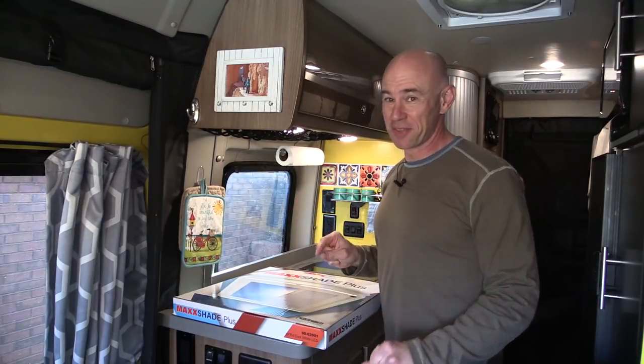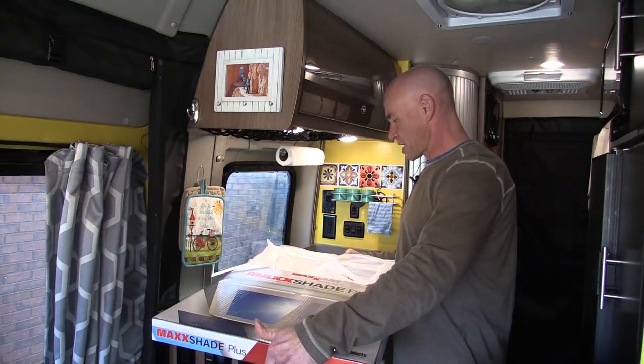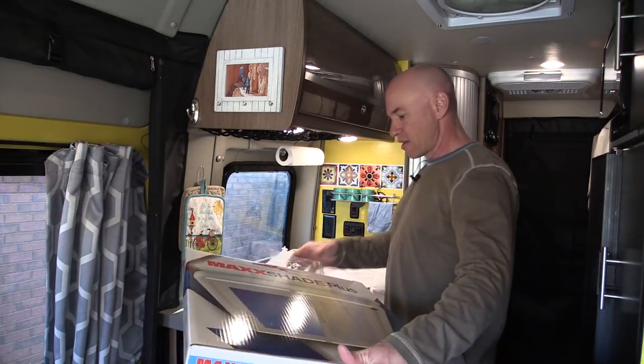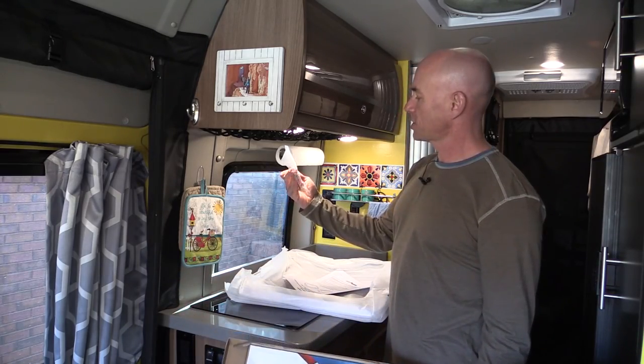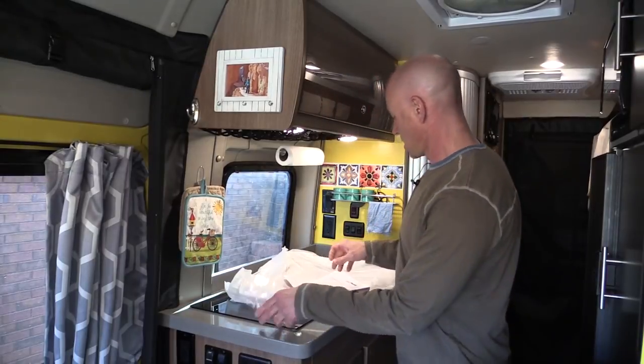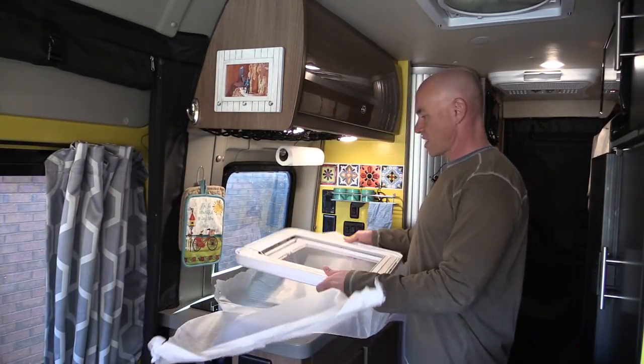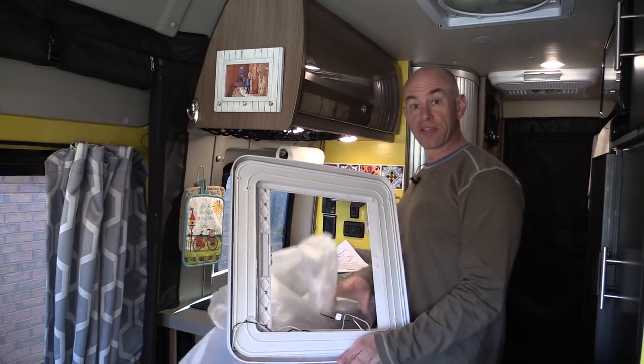I've never actually done an unboxing video before because I think they're kind of silly, but we're going to do one here. So in the box with the Max Shade Plus we have some electrical connections, some screws — that's it for that. We've got the instructions, and wrapped up we have the actual Max Shade Plus unit itself.